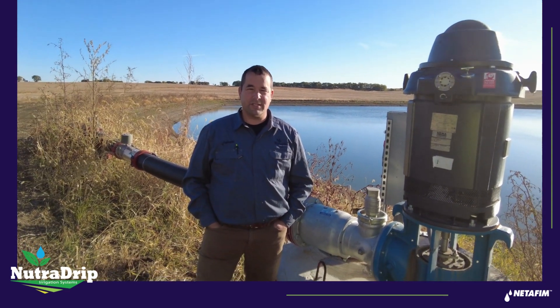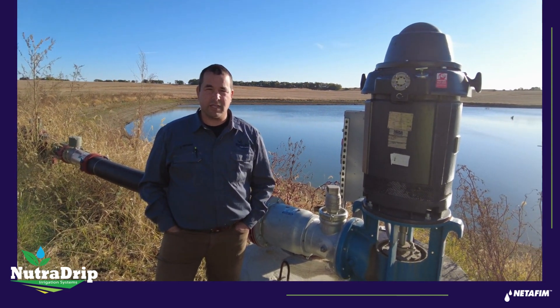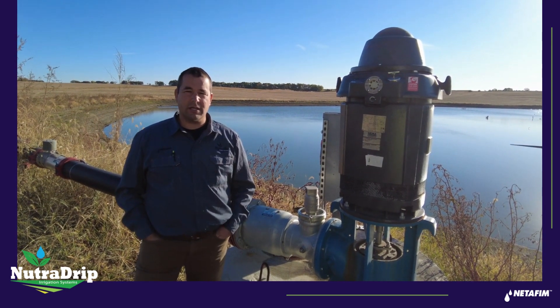This is Kurt Grimm with NutriDrip Irrigation Systems and we're going to go through the steps to properly winterize a drip irrigation system.